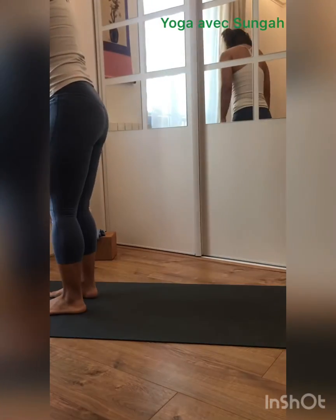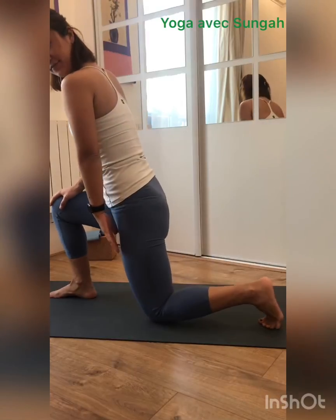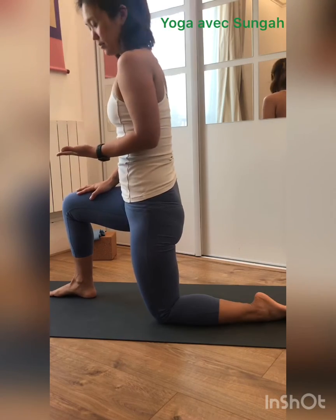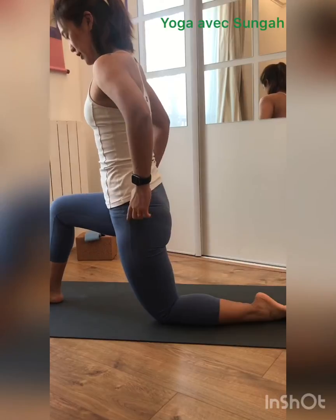Step left back and drop your left knee down. This is 90 degrees, but it might not be enough for people who are more flexible, so you can step forward a little bit if you need it. Make sure your hips are square.